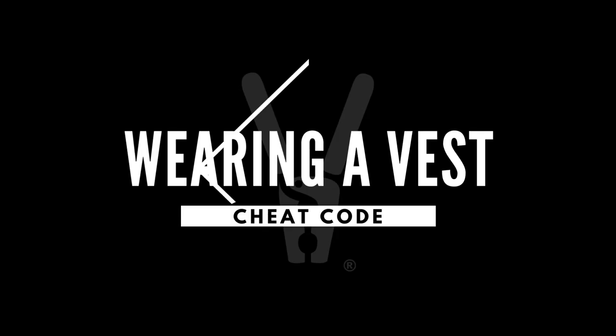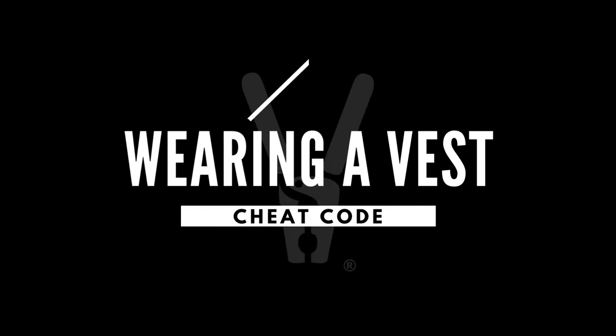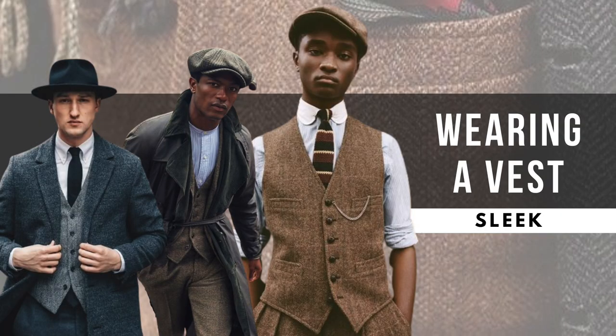Today's cheat code: fellas, today's cheat code is wearing a vest. I love this vest — I only have one, and I think it's the herringbone that's really appealing. Here are some things you want to think about when adding a vest to your wardrobe: it creates layers, adds dimensions, gives you a slimmer silhouette, and it's a conversation starter. Definitely add the vest to your wardrobe.